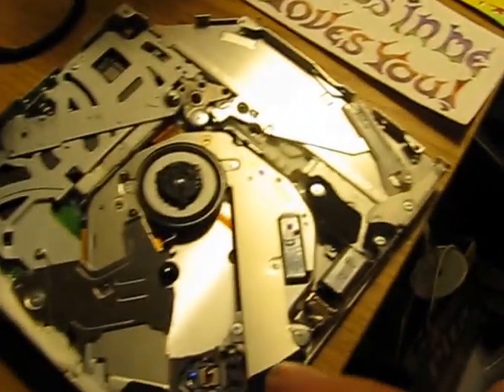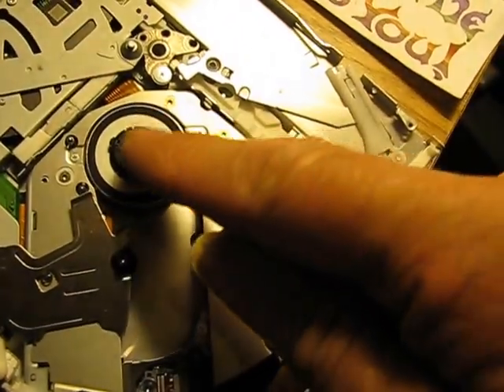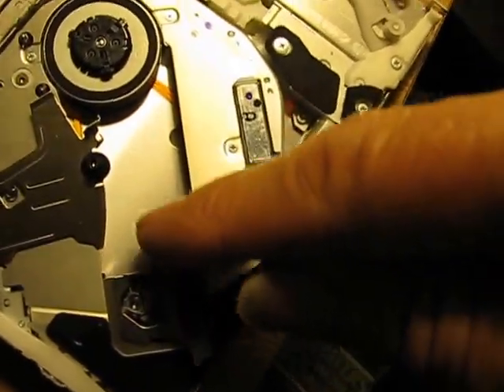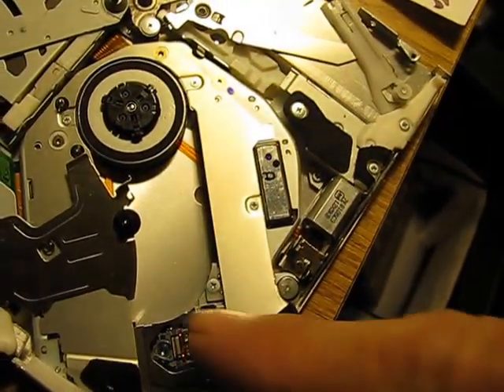Once you clean off that little eye — which goes back and forth as the CD sits there, spins around, and the optical eye reads it — it's not reading it because it's dirty. So all you got to do is clean that.